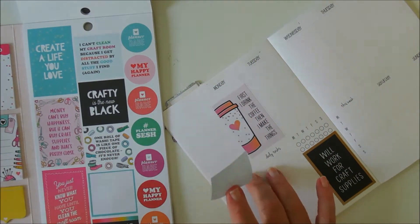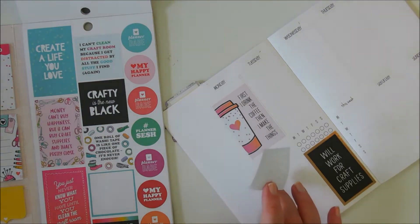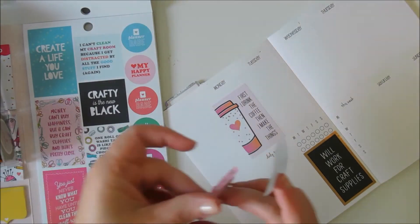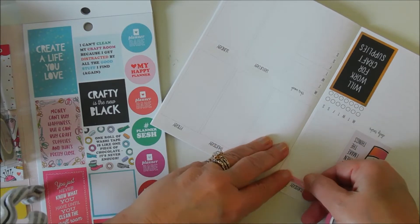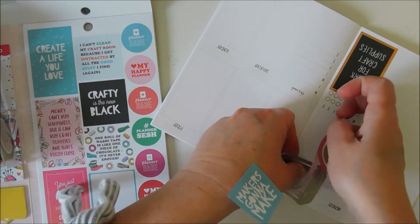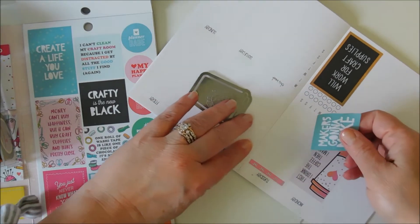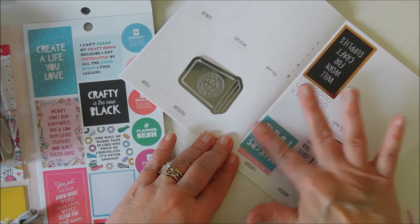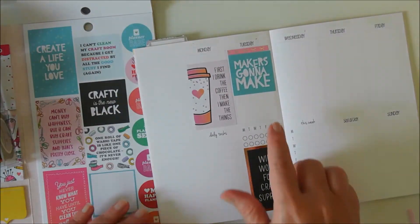I think I want to use some washi tape first. I'm going to use this one from Simply Gilded. I think I'll wait before putting it there — that sticker's a little bit wider than these.